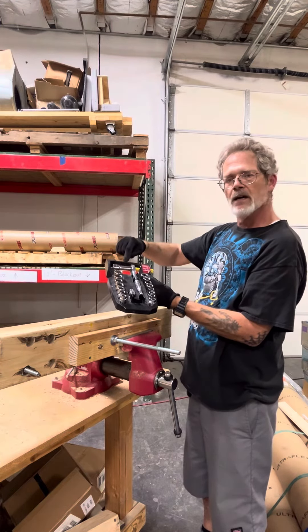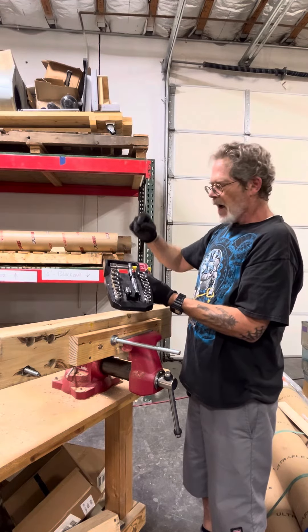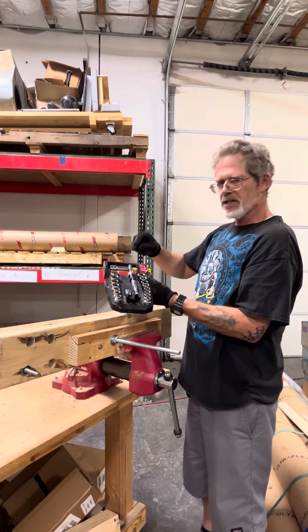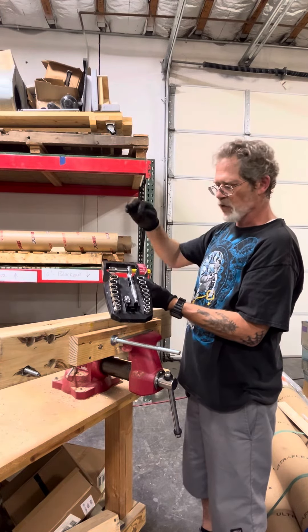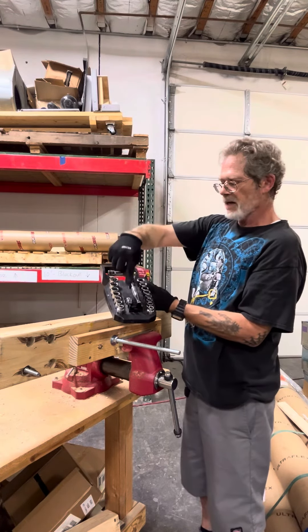This Husky, I believe, is $38.95. Amazon sells a Crescent by Apex version that is a little over $35, and that one's made in Taiwan — it's virtually identical and has basically all the same sockets and adapter.